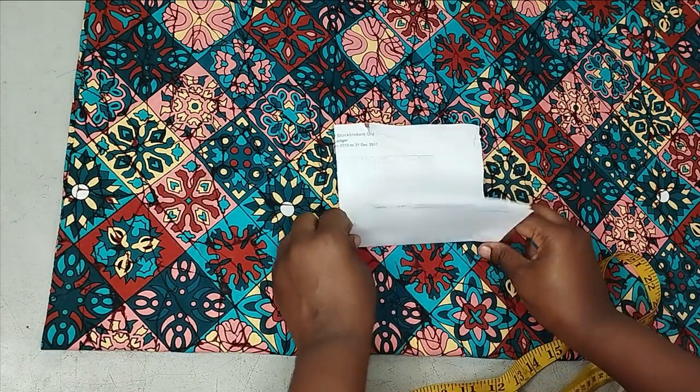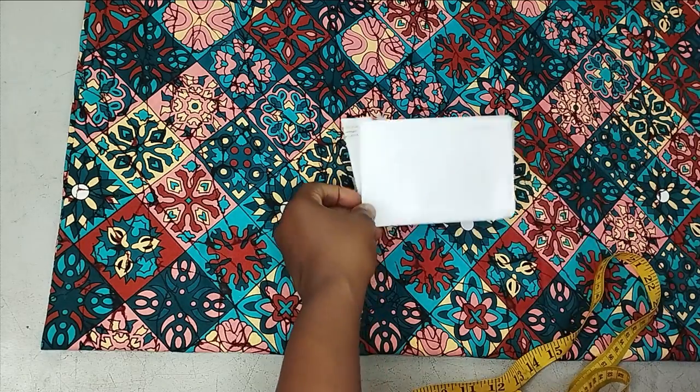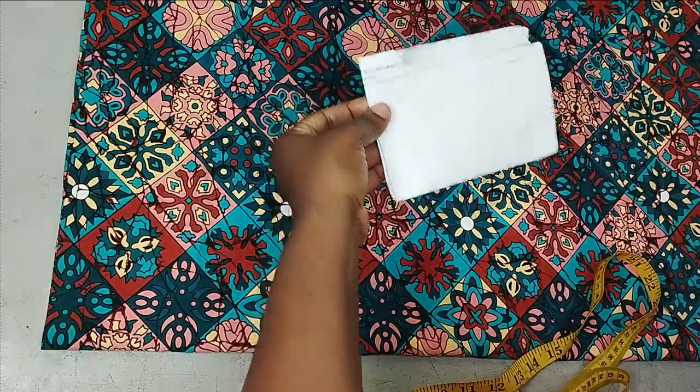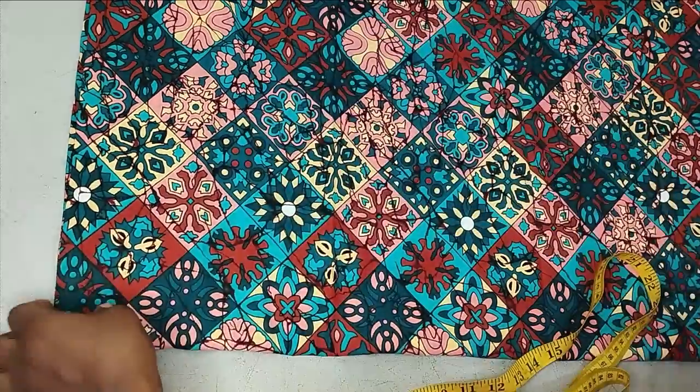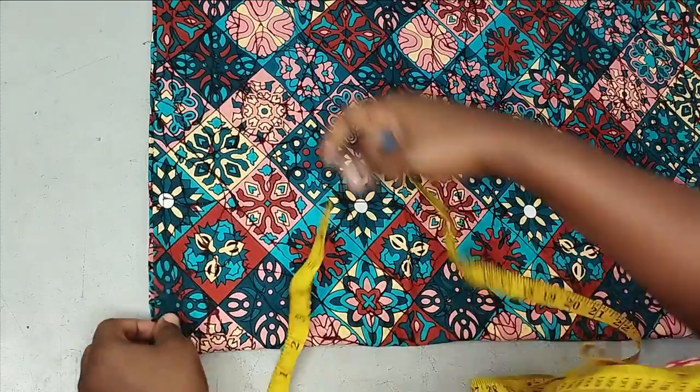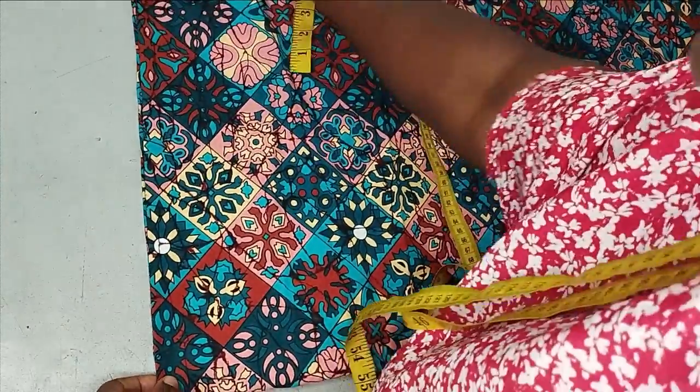Remember this side is 45 inches, so when folded it becomes 22 and a half inches. The length you need to fold on this side is your shoulder length plus your desired sleeve length. That's how the fabric is laid out for this dress.